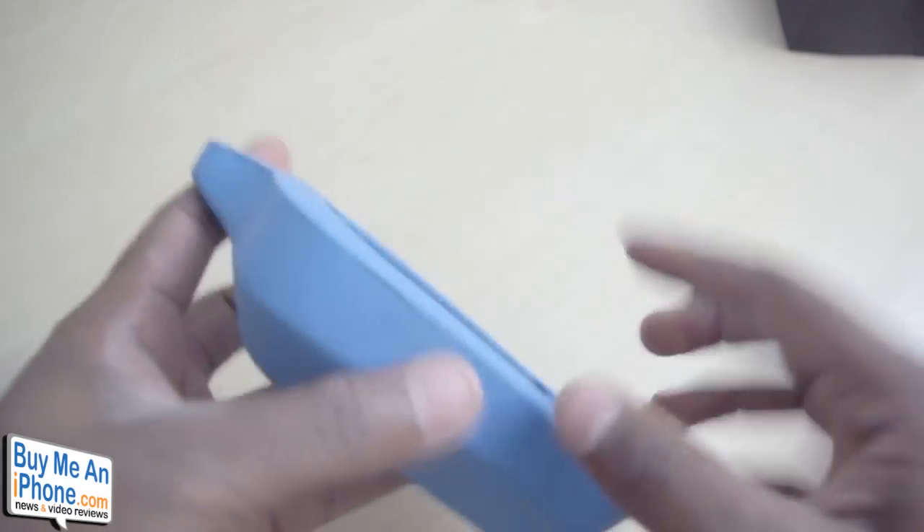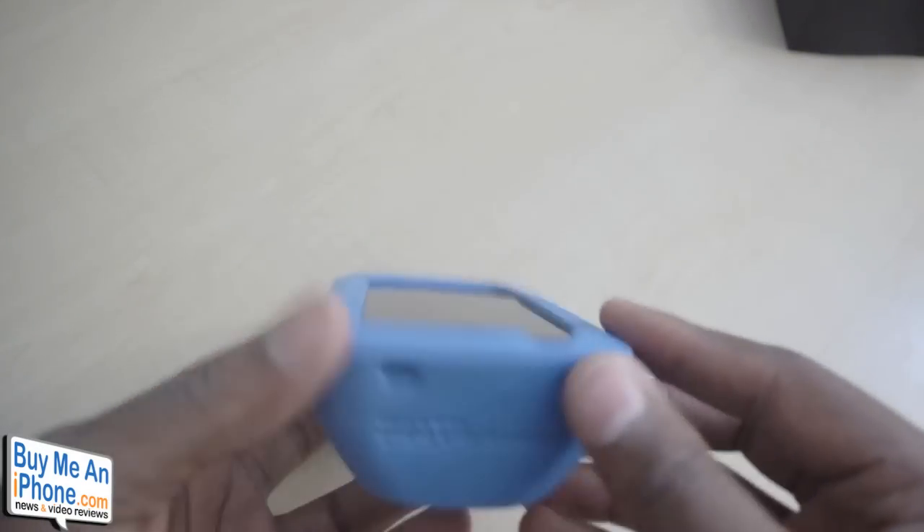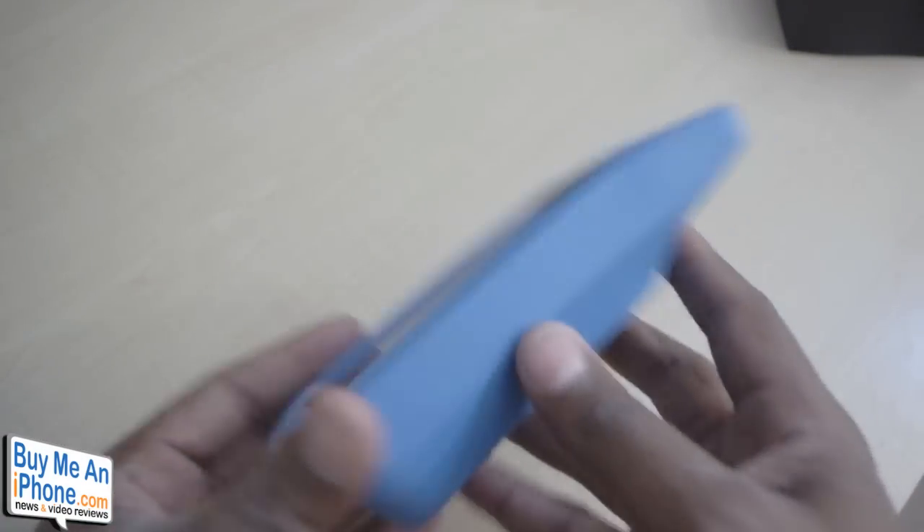As I mentioned, you don't have any type of buttons on the top. You just have your microphone down the bottom, your speaker, and then obviously no access to your SIM card.